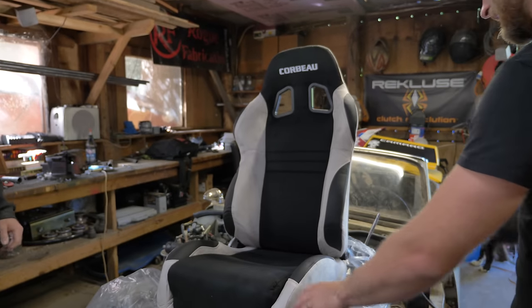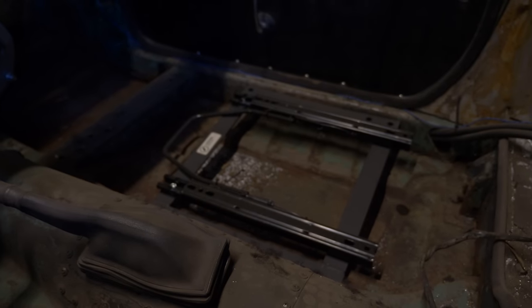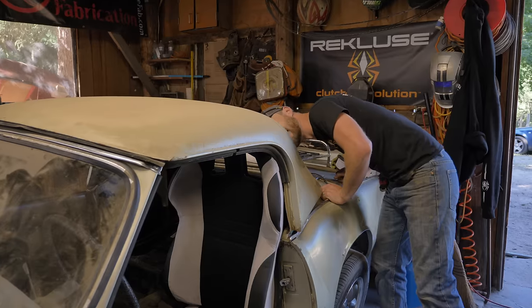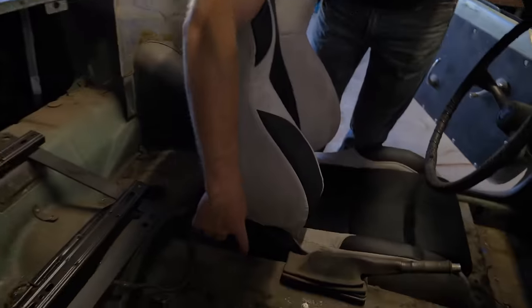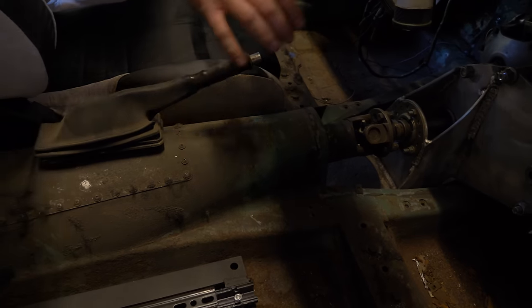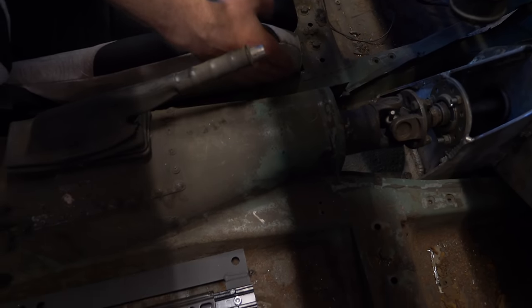We got the foldable seat. As Edmund learned with his drift car, it really sucks not having adjustable seats, and it also really sucks not having seat sliders. We're going to have to modify them a little bit to fit — these are their one-inch universal mounts. This is problematic. Given that these seats do not fit, our best plan of action is to basically chop out the entire driveline tunnel and make the seats fit, then build a new tunnel that's smaller.